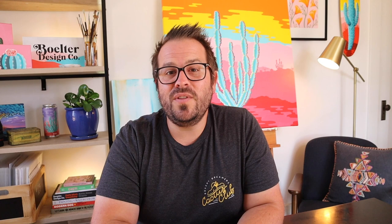I'm so excited to share with you my tips and techniques to help you learn how to paint with my favorite medium, gouache.